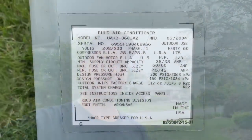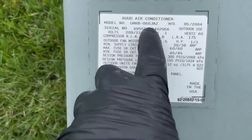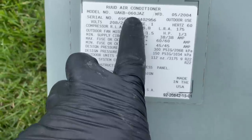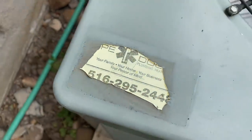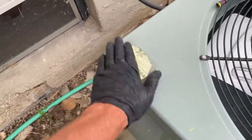Check this out — there's a unit that's 60,000 BTUs, five tons, R22 system manufactured in May 2004. It's been a while since we've been here.